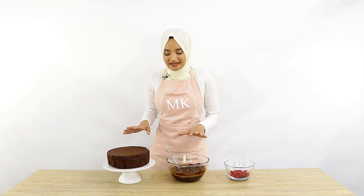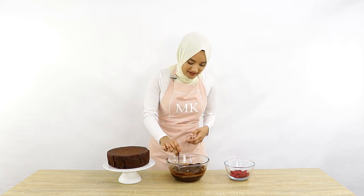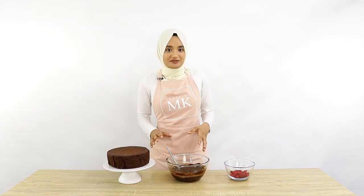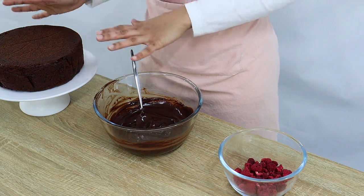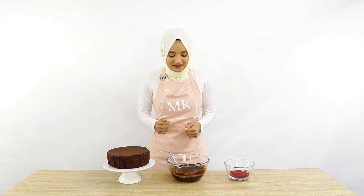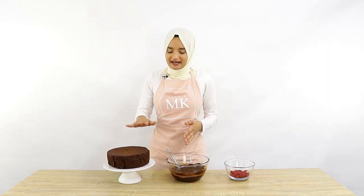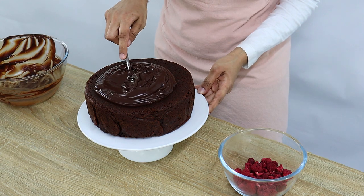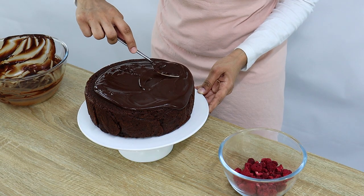My cake is nice and cool now — it had about 50 minutes to cool — and my ganache has thickened up really nicely. It still has some movement to it but it's not so liquidy anymore. If your ganache is still quite liquidy and looks like it might just fall off the cake, you can pop it in the fridge for about 10 to 15 minutes to help thicken it up. Now I'm going to put all of the chocolate ganache on top of my cake and use the back of my spoon to spread it all around, right to the edge so some of it's almost falling off the side.